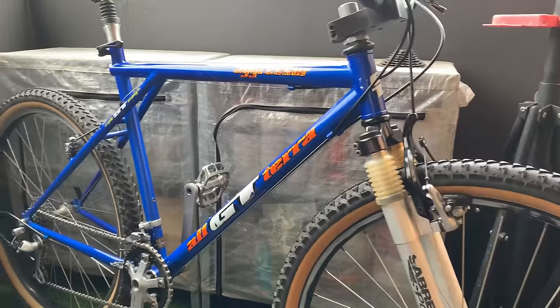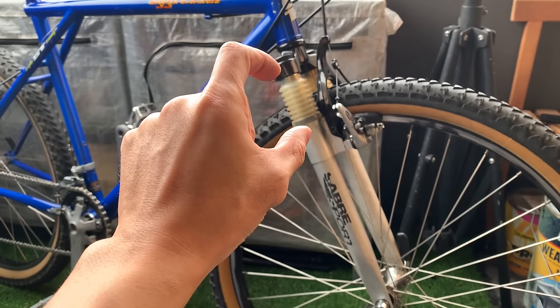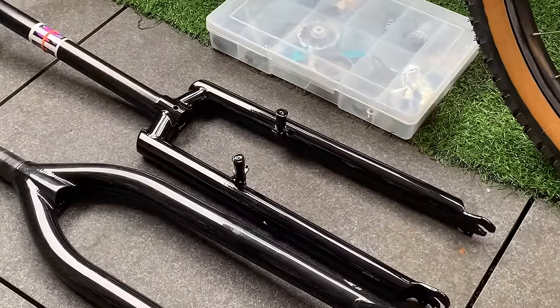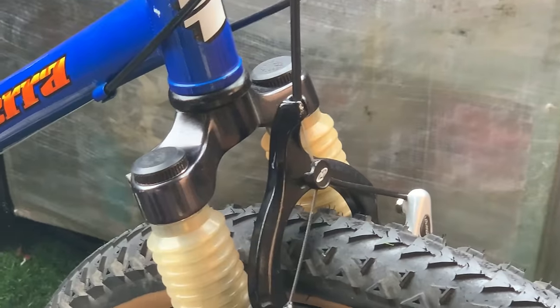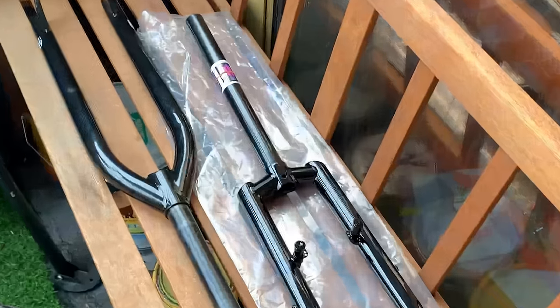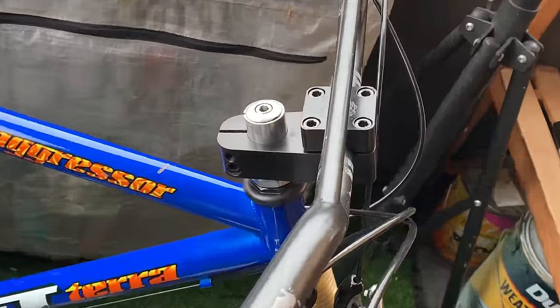I actually ended up swapping the Marzocchi's back on just because they ride a little bit better and I didn't have as much BB drop. So good idea is to pay close attention to what your factory came with, what type of shocks or how much travel it came with. And if it's close enough, the right amount, these forks should work. A few things to consider just before I take this apart: one, you're going to need a hanger if you're running cantilever brakes. If you're running V-brakes, you're fine.